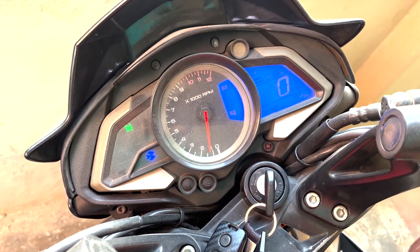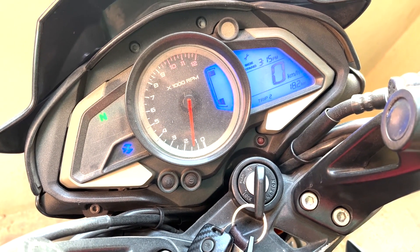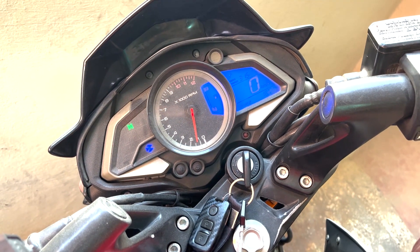As you can see, the bike's RPM is between 1 to 1.5, that is 1,000 to 1,500 RPM. Ideally, this RPM should be 1,500 at the engine's operating temperature. As this is a cold start condition, the bike's RPM being a bit low is fine.